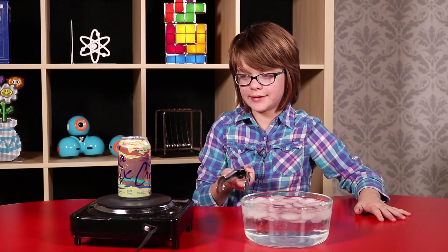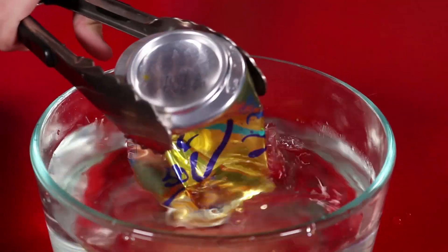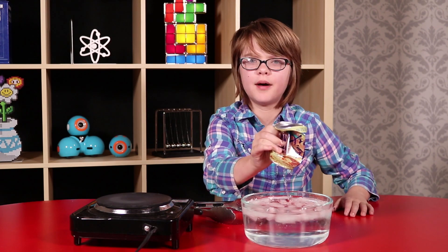Now that some steam has started to escape the can, we're going to really quickly grab it with some tongs and flip it over upside down into the ice water — and then BAM! Look at how cool that is. Look at how much it crushed.